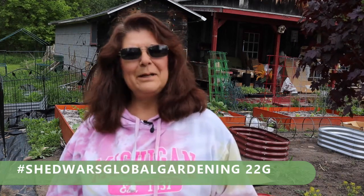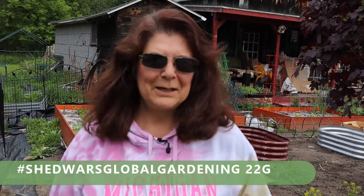Hi everyone! What am I planting in the garden today? If you want to see what I'm planting in the garden, keep watching this video.